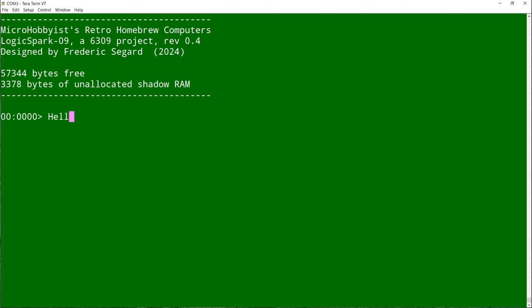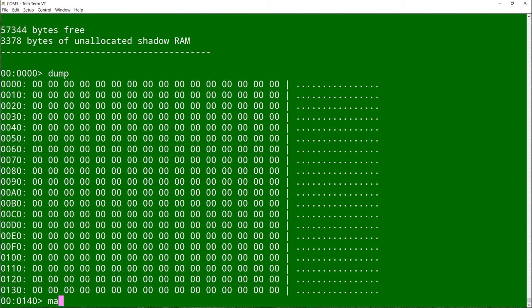Here is the result on a terminal program. I'm using TerraTerm. Each character typed in the console window is read by the INCAR subroutine and is immediately outputted back to the console using the OUTCAR subroutine. Don't mind the numbers preceding the greater than sign — it's just the prompt for the monitor program, which I'll cover in a future episode. But here's a quick sneak peek.